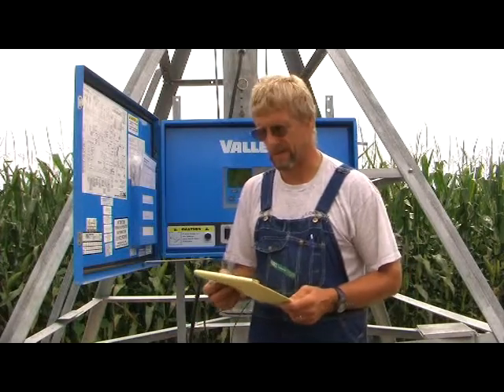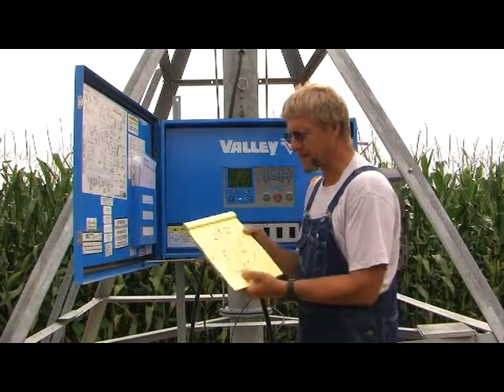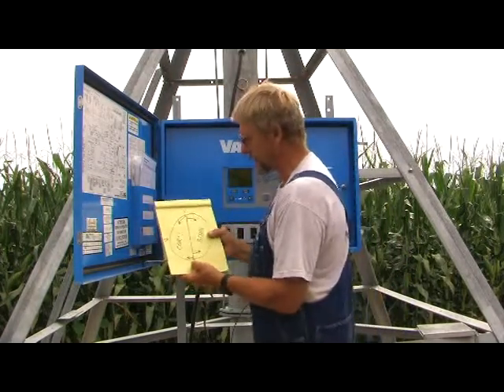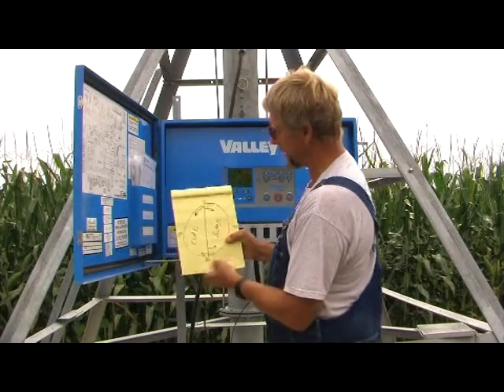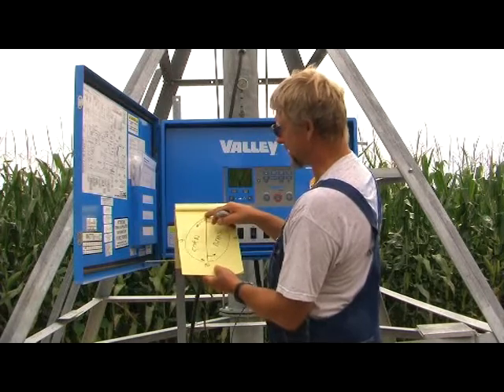Today we're going to talk a little bit about F position and R position — maybe you know about it, maybe you don't. First thing I'd like to do is start off with a picture. We're going to deal with corn and beans. We have a so-called circle field here, north being zero as always.